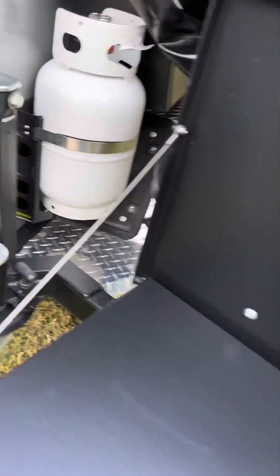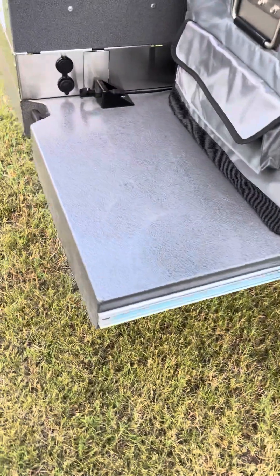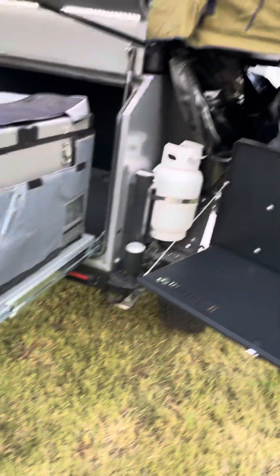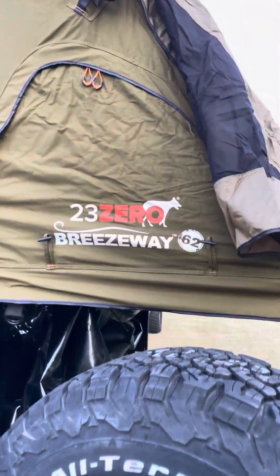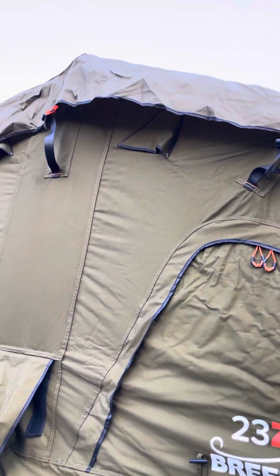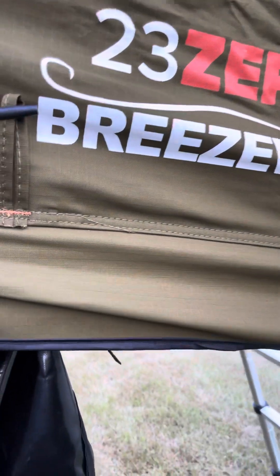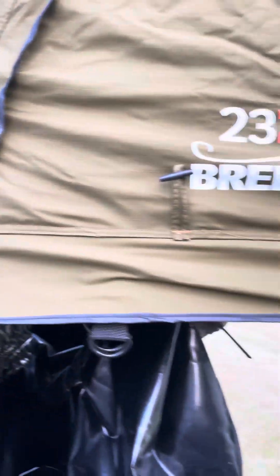It's got this little prep station here that you can fold out, and then you got a little counter space right here as well. The tent — I just unfolded it — it's a 23-0 Breezeway model, basically a queen-size mattress, and it looks brand new. There's no dirt on it, it's just never been used.